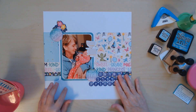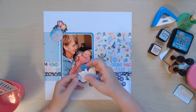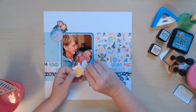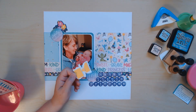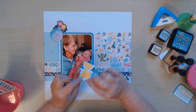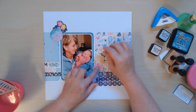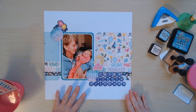I like using fun foam with stickers because one side already has adhesive — the side I'm peeling the strips off — and the other side is not sticky, so when I stick it onto a sticker I don't have to add any additional adhesive. There we go, our little princess is on there.